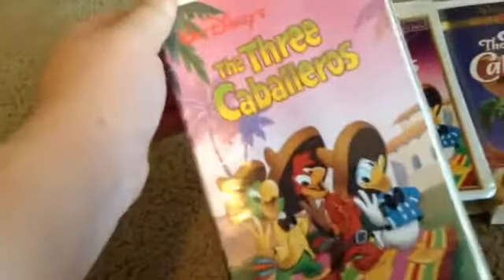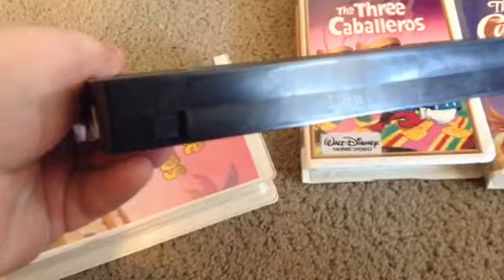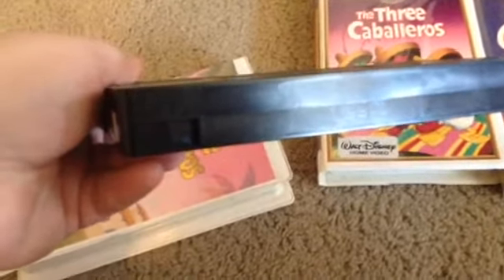So I'll start off with this first — this is the first release. I don't think it's a Black Diamond classic, but I haven't put it in yet. Here's the side, here's the back: captivating music and a spectacular blend of animation and live-action create a dazzling South of the Border adventure, starring Donald Duck. Here's the tape with a custom ink label that I did myself. Print date is May 25th, 1989.